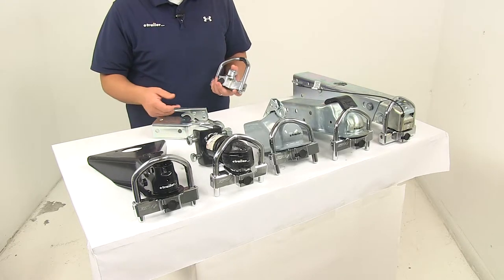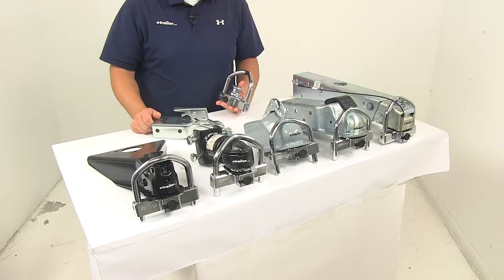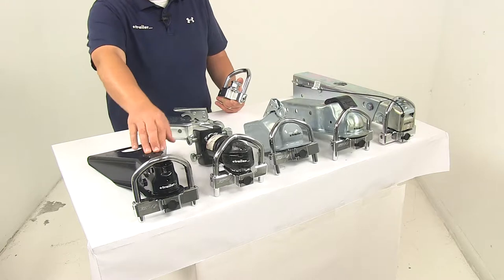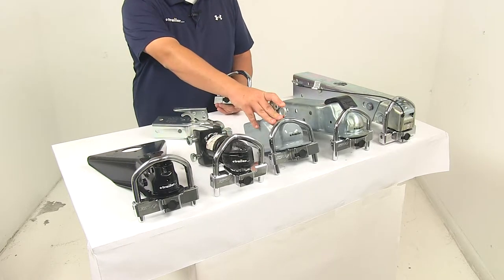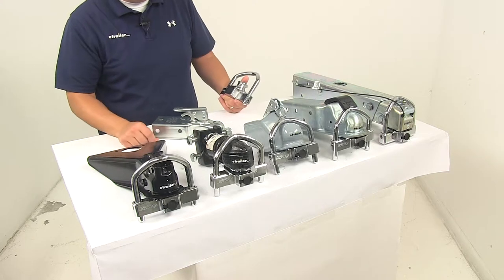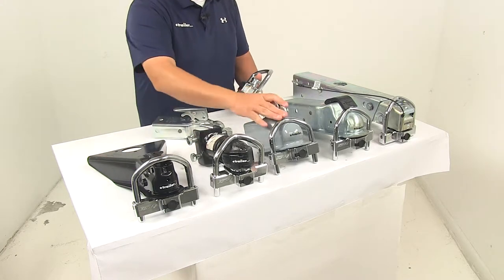It accommodates coupler types including A-frame, straight channel, round tongue, flat plate, and surge type couplers — all the ones you see here on the table. It's also going to accommodate a variety of latching mechanisms such as trigger, pin, thumb, and wraparound yoke latches, and it works great on all of them.